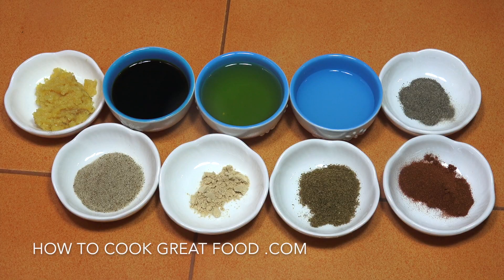Let's make our marination for our chicken wings. We've got three wet ingredients, half a cup each: lemon juice, olive oil, and soy sauce — I'm using the light soy sauce.